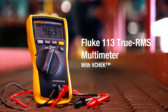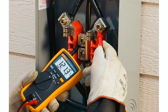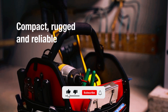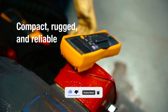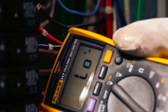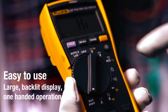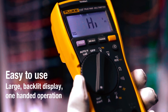Its True RMS meter ensures accuracy for all types of loads, while manual and auto-ranging modes provide flexibility. The VCH-EK Lows function allows simultaneous voltage and continuity testing for increased efficiency. The inclusion of the min/max function allows for recording signal fluctuations over time, aiding in troubleshooting and analysis.